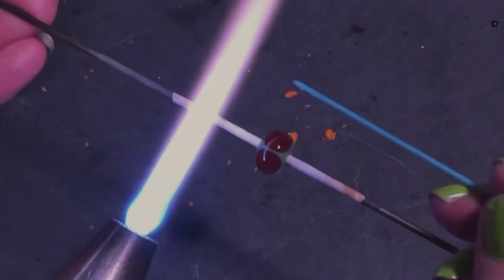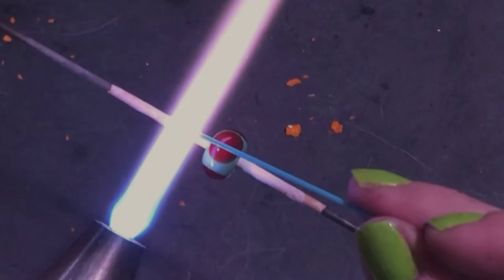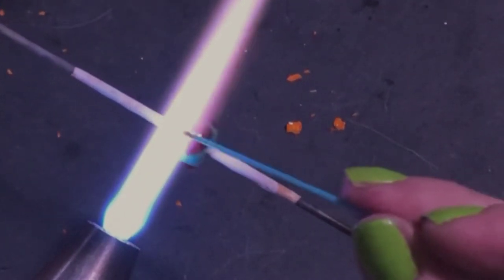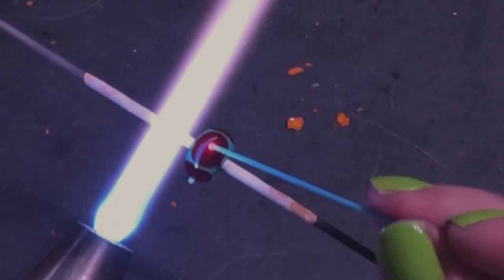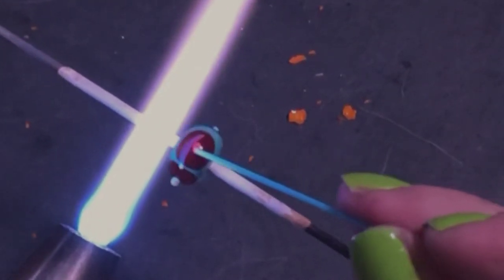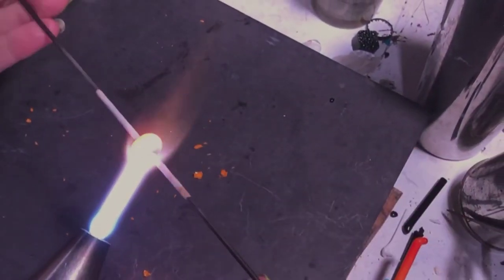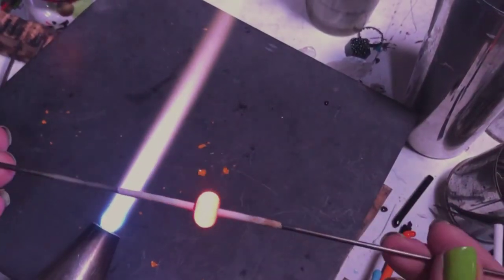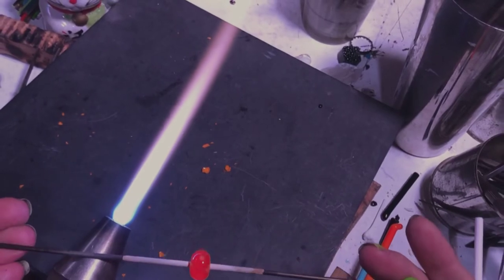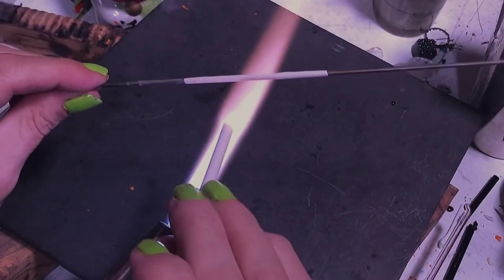Let's try a stringer. See how I'm just pointing at the flame with that stringer — that's all I need. Look at how close my bead is; I don't even have to move it. What I'm doing is coming in and grabbing just a little bit of heat and dropping it on there. I have plenty of time to drop it, and then when I lift up into the heat — only lifting a little bit — my glass rod just comes right off and I'm away from the heat. Try that all over a bead with different colors — it comes out really cool.